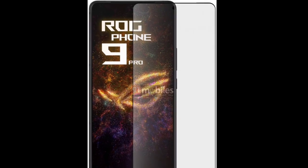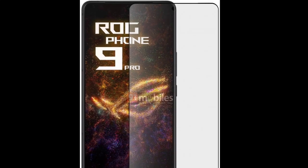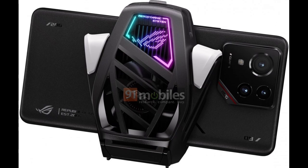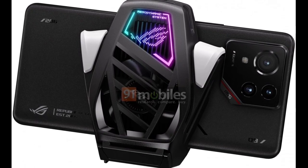Asus recently announced it will introduce the ROG Phone 9 series on November 19th with the Snapdragon 8 Elite under the hood. The brand hasn't divulged much about the lineup, but renders of the Asus ROG Phone 9 Pro have surfaced online, revealing its design.